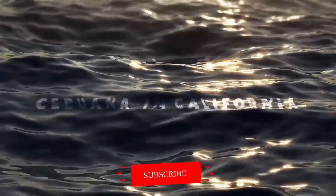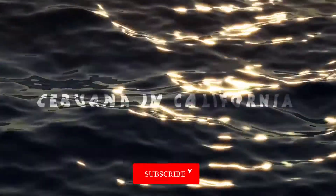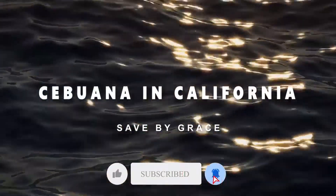In this video, I will be cooking pancit. Pancit is one of the popular dishes in the Philippines.